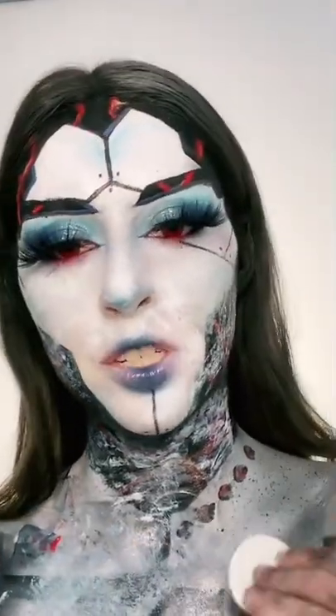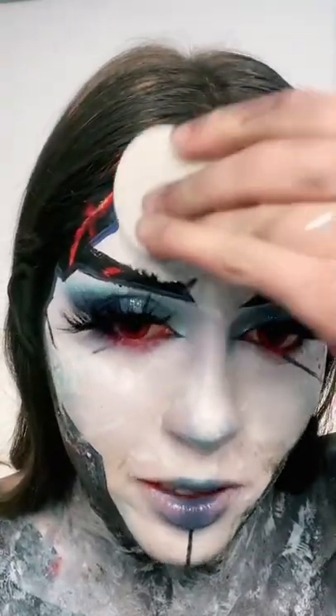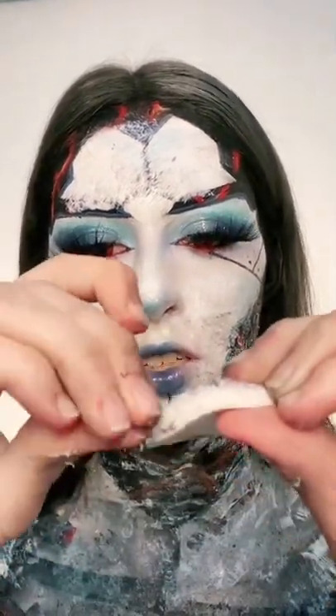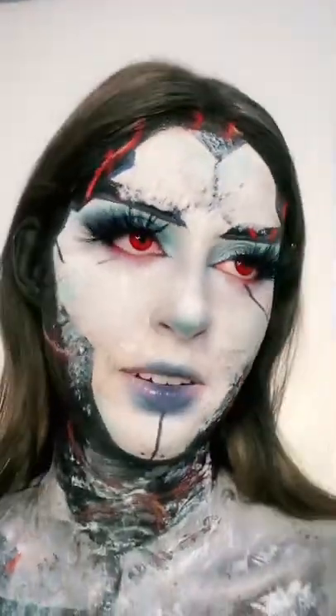Unfortunately, because I'm using a sponge it's smudging, so that's a bit annoying. I put way too much on my forehead. While it's drying, let's take the latex off the sponge — yeah, basically it is ripping the sponge off with it, and I'm gonna do that to my face.